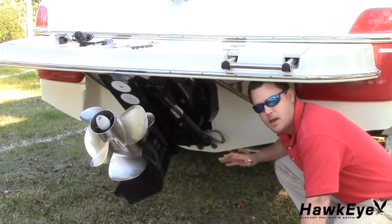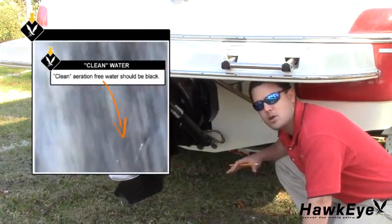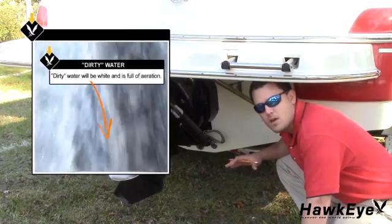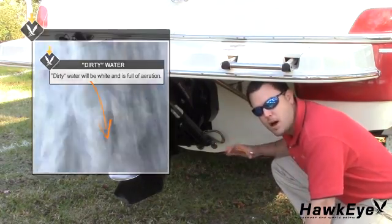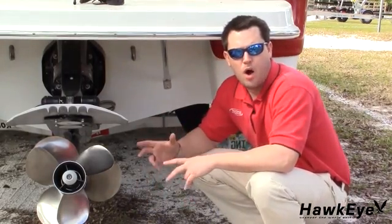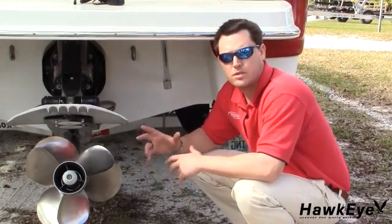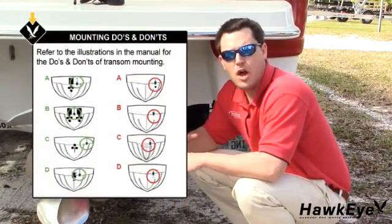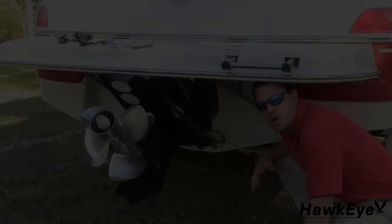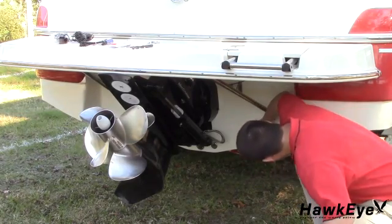The first step is to choose a mounting location. To obtain the best performance, the transducer should be mounted in a location where the water flow beneath the hull is aeration and turbulence-free. Try to mount the transducer as close to the center line of the boat as possible. To get a good view of the mounting location, put the vessel out of the water, position yourself at the transom and look at the bottom of the hull towards the bow. Using the illustrations in the manual, note anything that could interrupt the clean flow of water to the transducer mounting location. Once the desired location is determined, mark it with an X using your pencil.